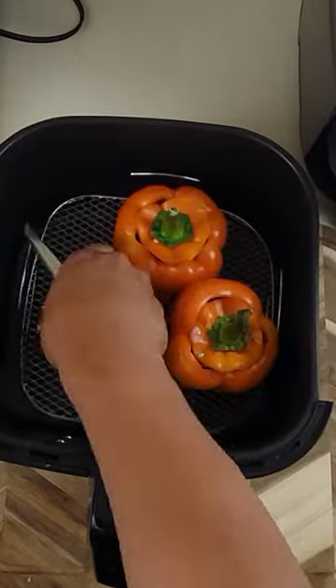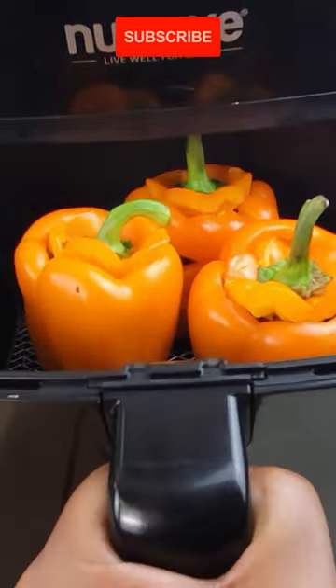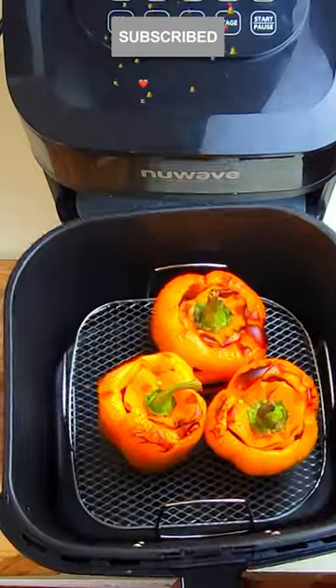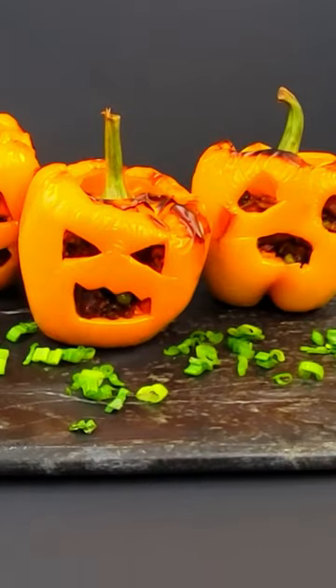Cut a little piece of the bottom if your bell pepper is not standing correctly, or you can use aluminum foil. And there it is — Halloween jack-o-lantern stuffed bell peppers!